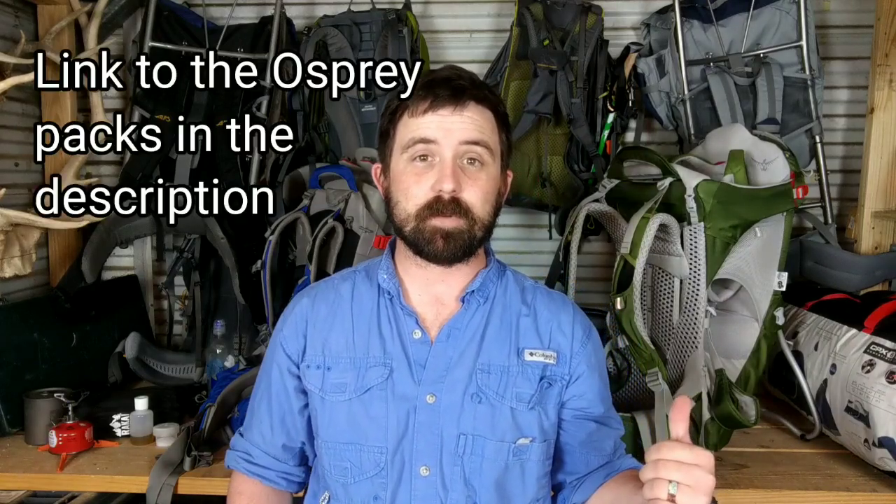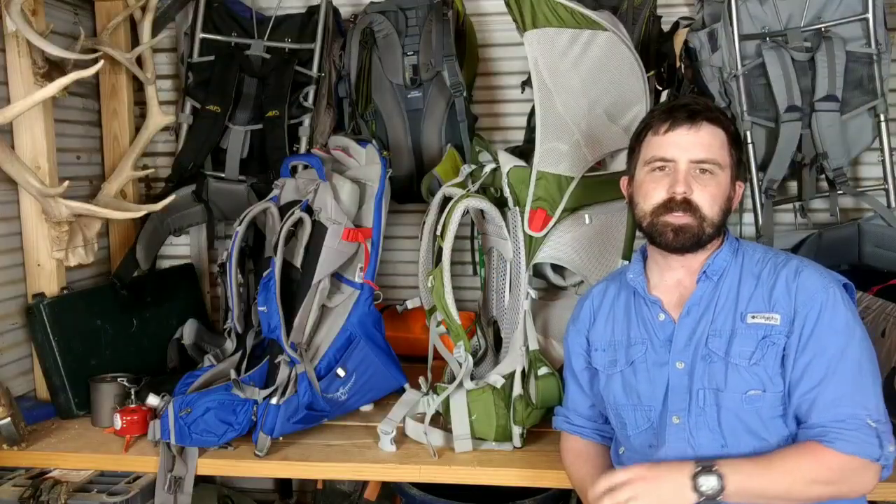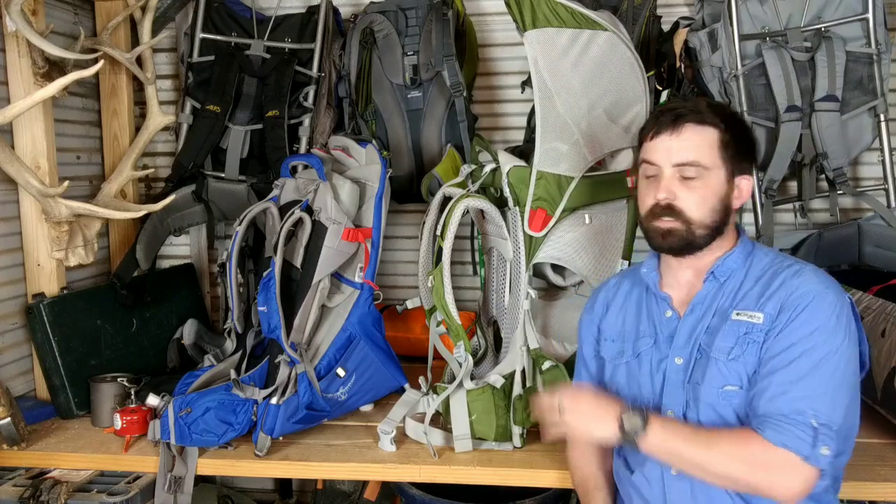So we're going to dissect that a little bit and I'll walk you through the Cadillac of Baby Carriers — the Osprey Poco series — and hopefully give you an idea of what these packs come with and why they're considered the Cadillac of Baby Carriers. So without further ado, let's get into it. These are the two packs that I use when I take my kids out into the outdoors. This is the Osprey Poco AG and the Osprey Poco Plus.